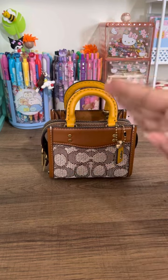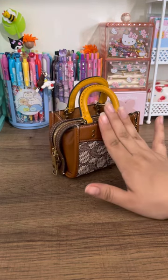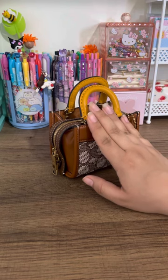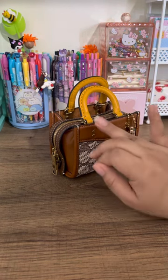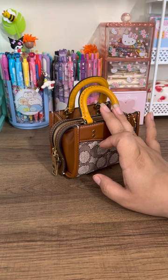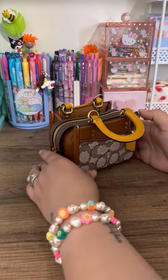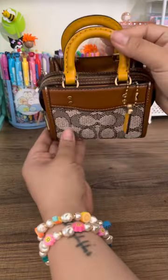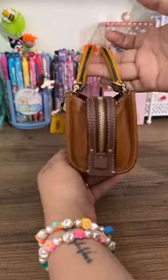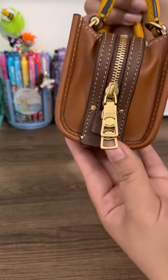I've never actually packed it this full, so I'm surprised how much it fits, which is awesome. So to recap: I fit in two cards, floss, wipes, lotion, hand sanitizer, Advil or pills, chapstick, and AirPods. That's a pretty good amount of things, especially if you're just using this to run errands. If you're not out for very long periods of time, this is a great grab-and-go bag, and she doesn't look overstuffed.